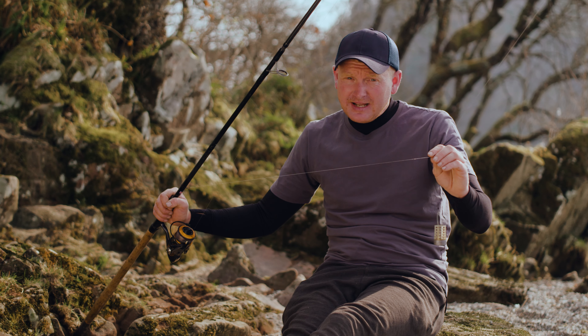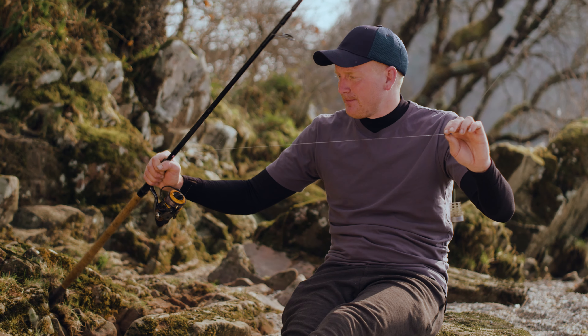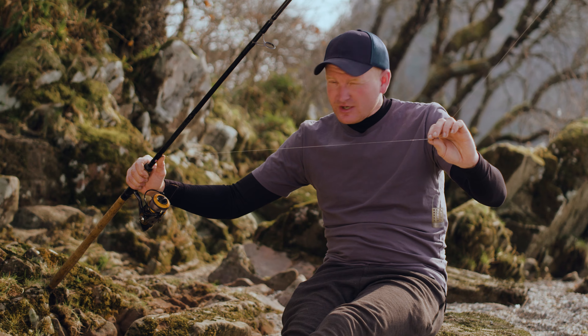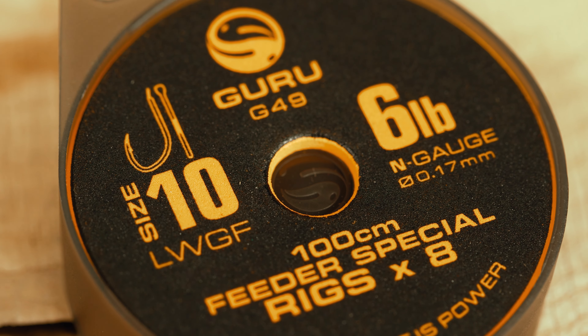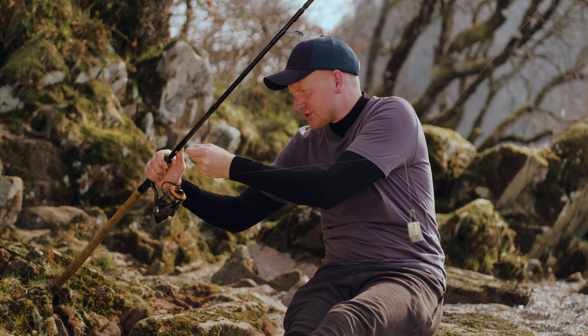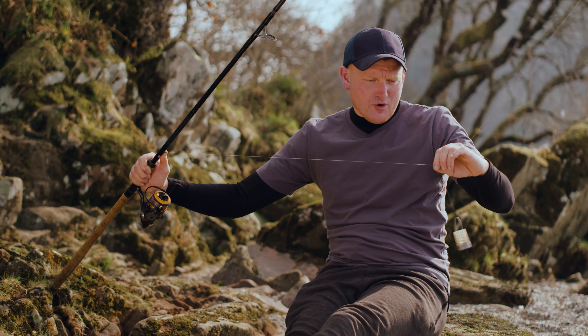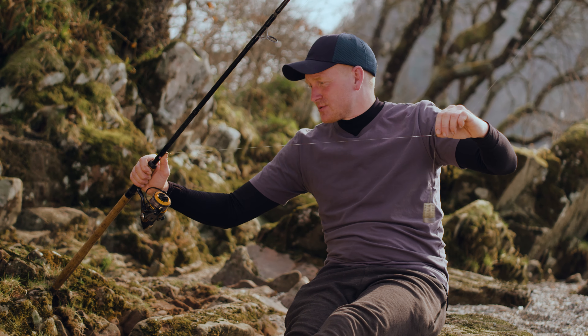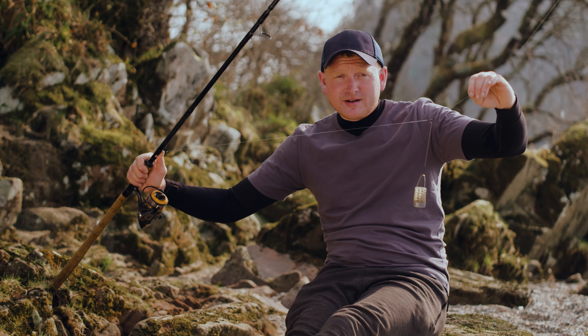And hook length-wise, a little bit like the feeder, you've got to vary it up a bit, but I've found what's best today is about three feet. It's a cut down ready rig — I've been a bit lazy. It's a size 10 feeder special hook. Love them for this style — really sharp, super strong, an 017 N gauge. And it's been working an absolute treat.